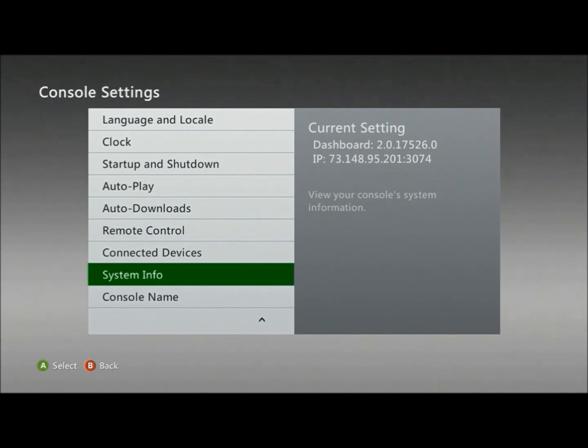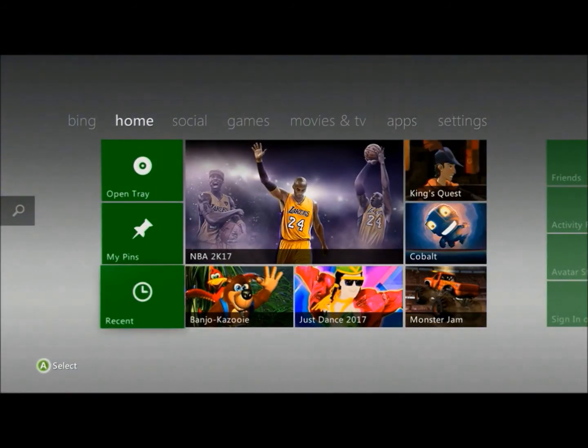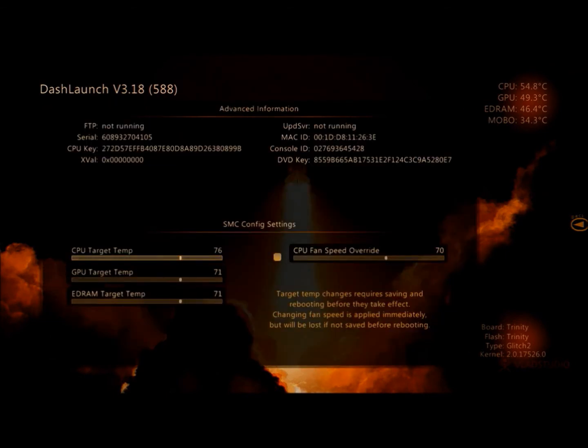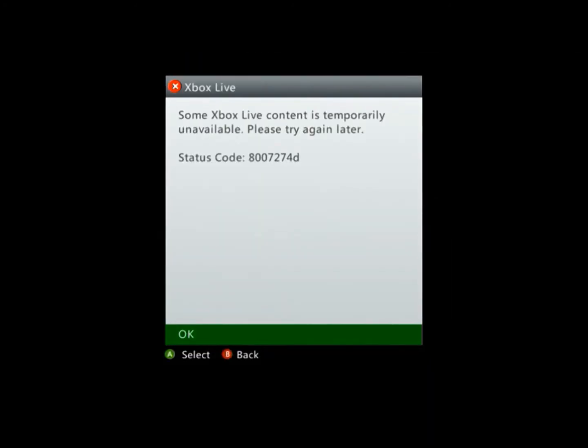Besides the XE build, you're also going to need your CPU key. One way to get it is through Dash Launch. In Dash Launch, press RB twice, go into System Info, and on the left side it will say CPU key and display your key.